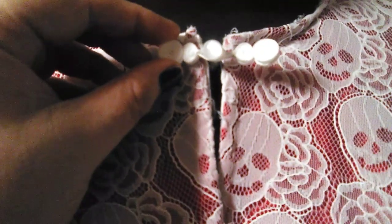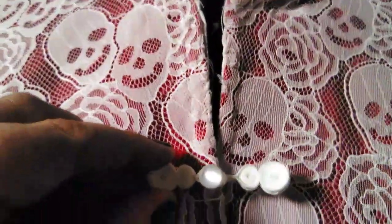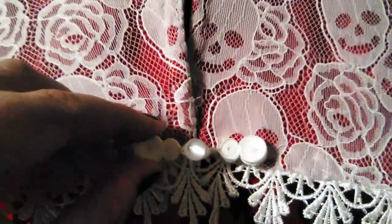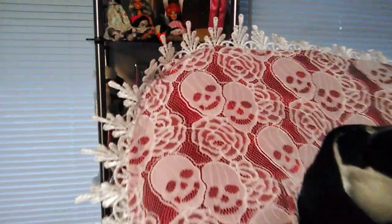Next I'll be taking these frog closures that I got off of Amazon, with a cute little glass bead, and adding the closures to the ruff. By doing so our project will be complete. Here it is fully complete — the gravestone ruff of Elizabeth Balfrey.